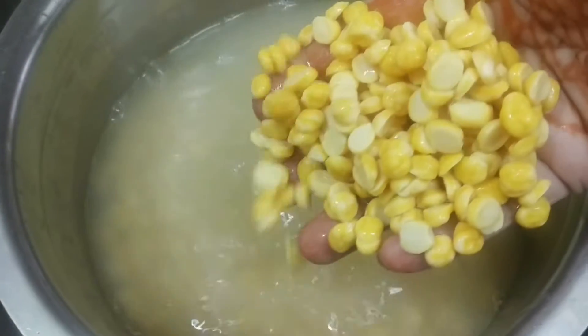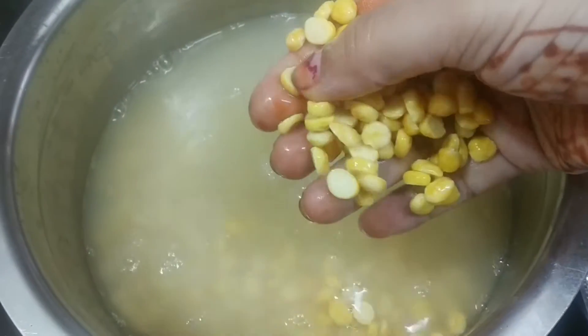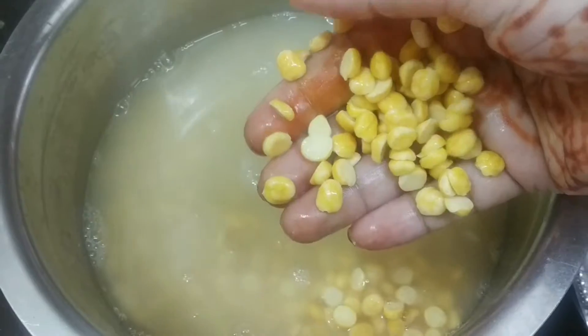Take water-soaked chana dal. I have soaked this for one hour in hot water.